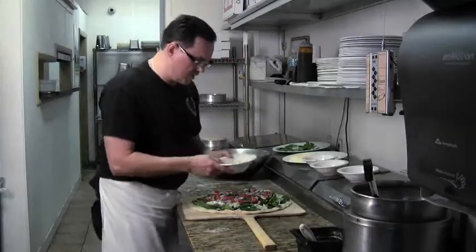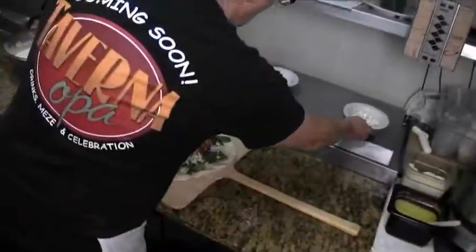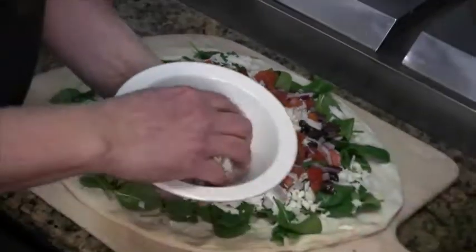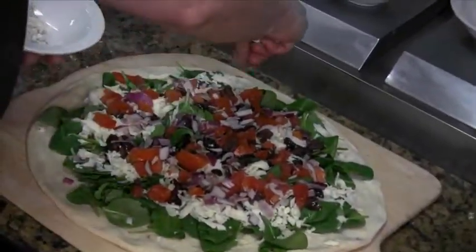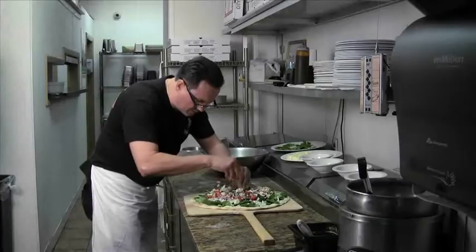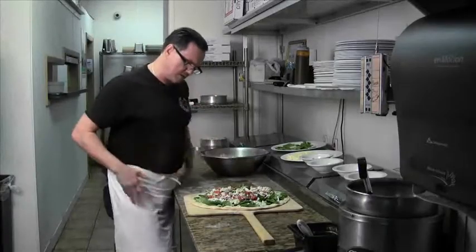And the final topping would be either gorgonzola cheese or feta cheese. I prefer gorgonzola cheese, so that is what we are going to go with. I am going to crumble it up as I put it on with my hands. And then I always like to put a little bit of cheese on top, just so that everything gets nice and bound in there.